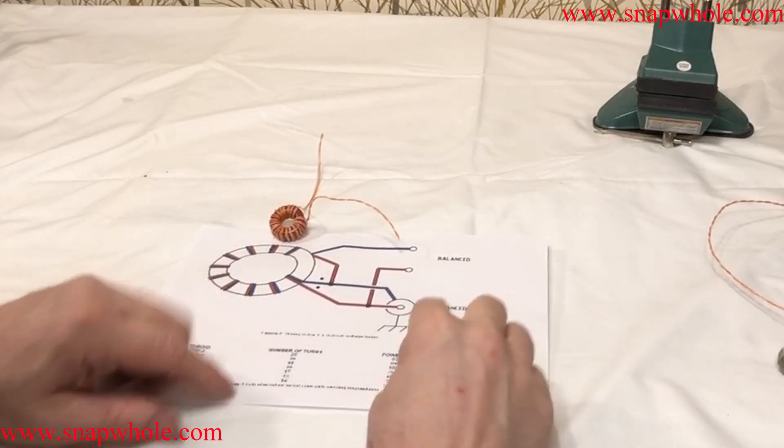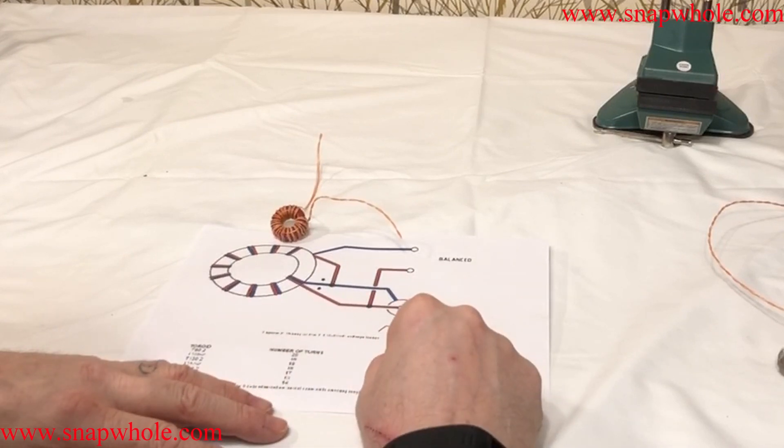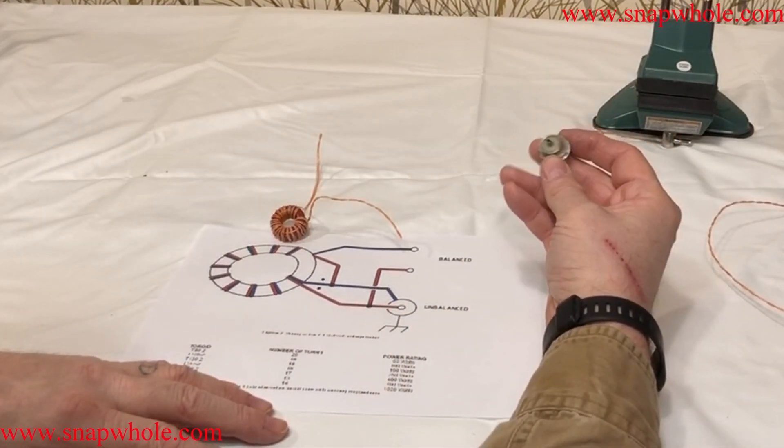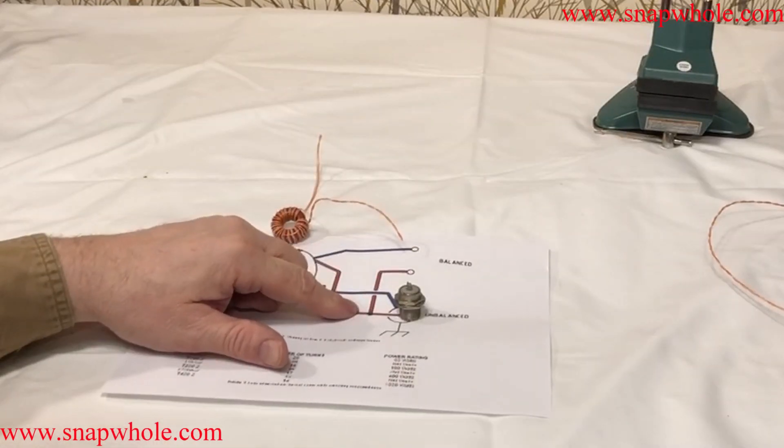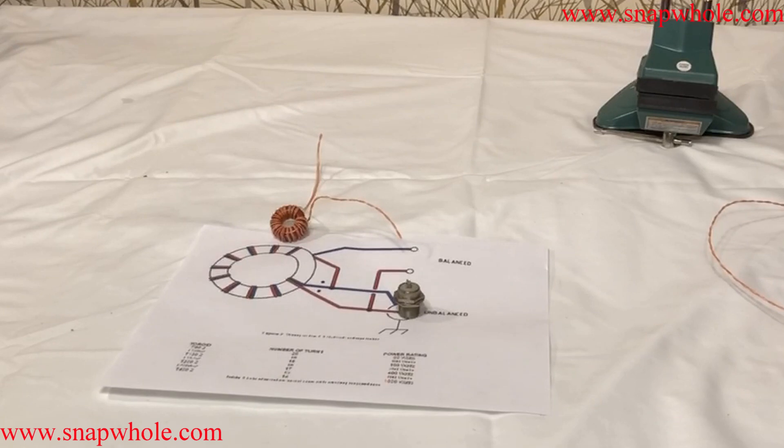The key thing I printed this out for was the wiring diagram. This is the unbalanced side. In this case, we'll translate red to orange and blue to orange-white. I've got to find something to put it in.